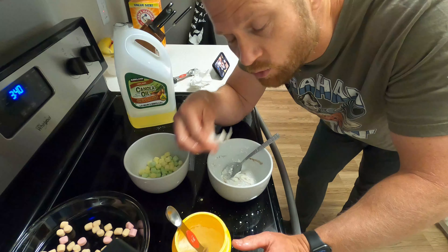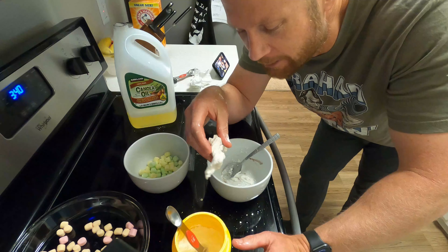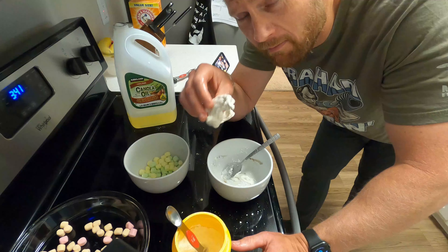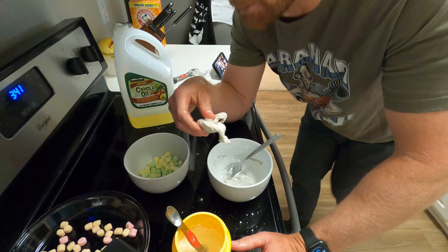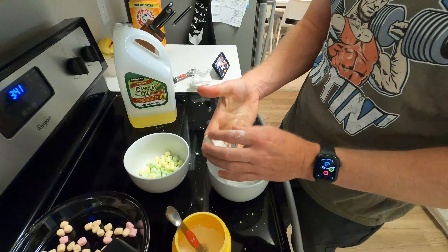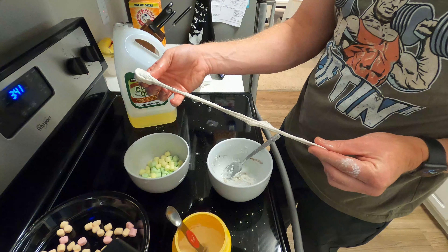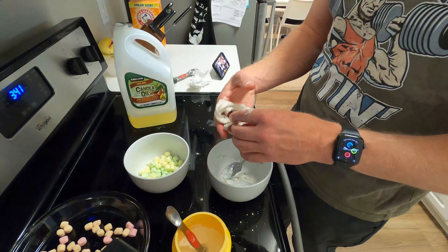Oh, look at that stretchiness! It's still a little sticky, and you're not going to get away from that because this is sugar — sugar is sticky. If you add a little drop of oil when it gets too sticky or too glomy, you'll notice that works a lot better. Now it's a little more pliable — that's a good word, pliable.